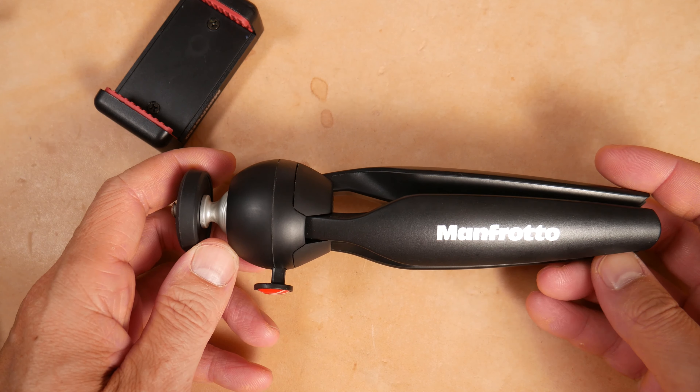To adjust it, there are a couple of ways you can do it. You can just move one leg in and that will tilt the camera, which is what I like to do. Or you can actually push this button in and adjust it that way. It takes a little bit of force, but then you release it and it applies pressure and locks into place.